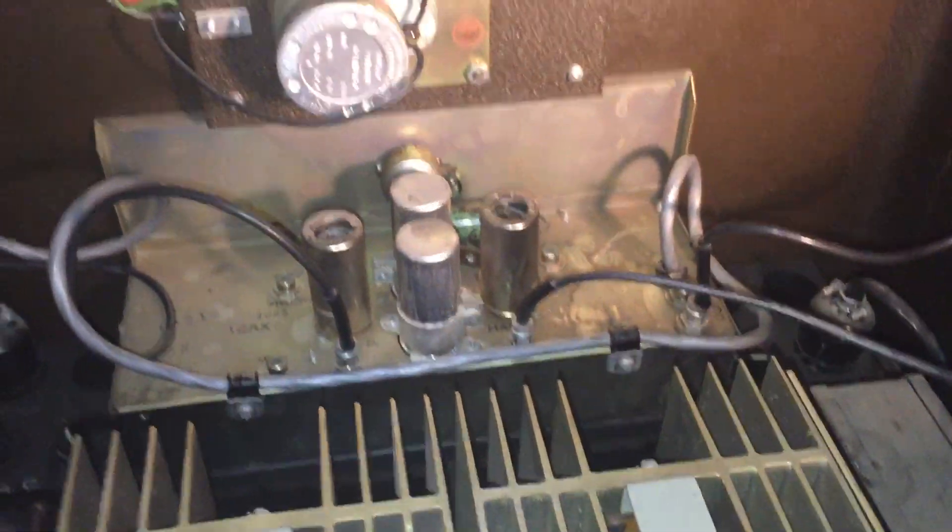There's the preamp — the tube preamp — and then a transistorized amplifier. There's the front of the amplifier and the Chimeric Electronics Corporation logo.